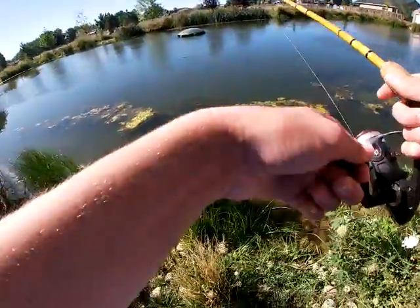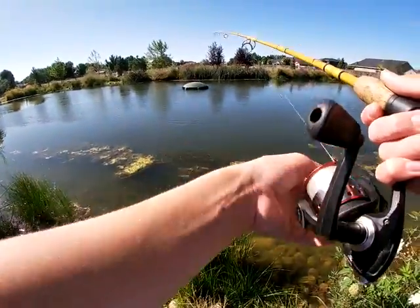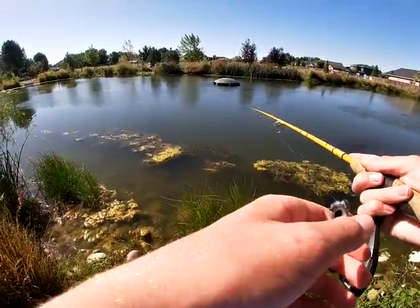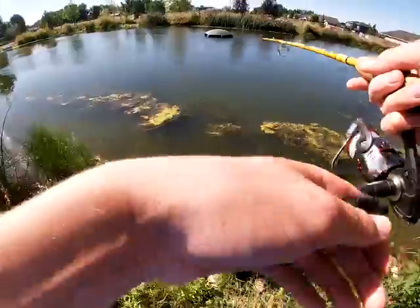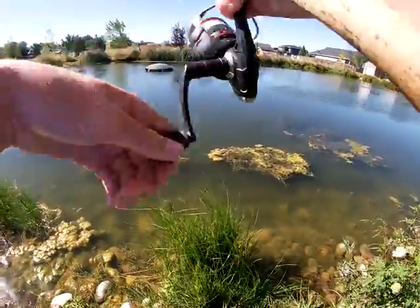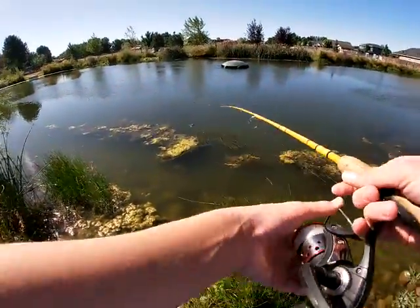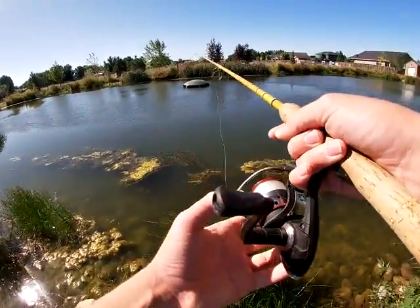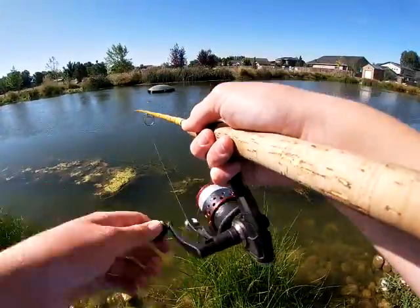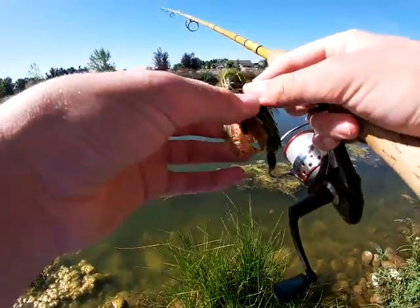I lost a jig on this turtle in my four bass pressure pond video. We'll continue tossing this little jig around to see if we can get something. Today is a nice cool August morning, probably about 80 degrees, so not bad. I just wish I could have got that bass in.